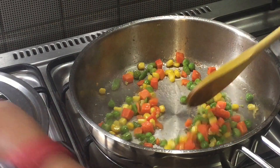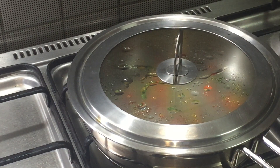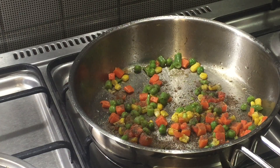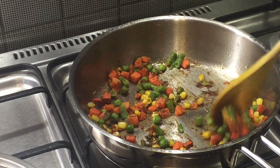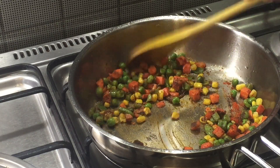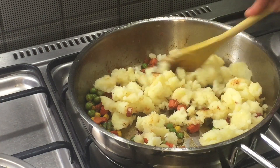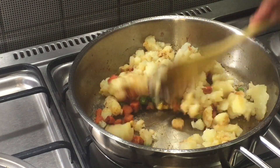Cook for almost two to three minutes until the vegetables become tender. Now I am adding some masalas — pepper powder, along with chili powder. Mix it well. Once the spices are roasted well, I am going to add the mashed potatoes, mixing it once again so all the spices combine well with the vegetables, which will help make a nice filling for the sandwich.